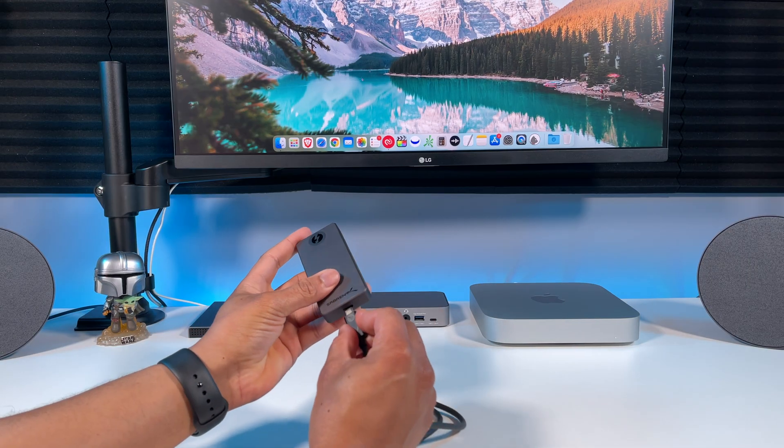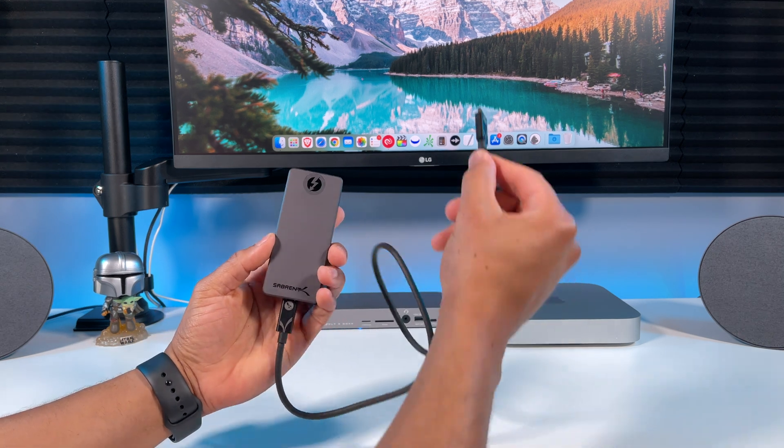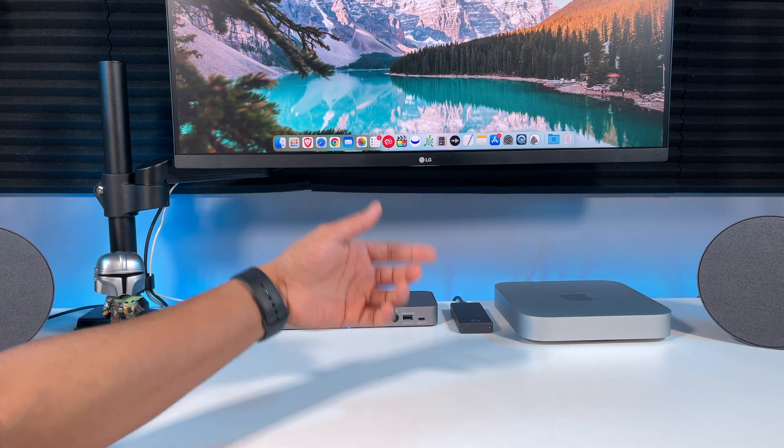So let's go ahead and connect it with the Thunderbolt 3 cable to my M1 Mac Mini. Now I have it connected. Let's take a look at how it fits perfectly into my M1 Mac Mini desk setup.